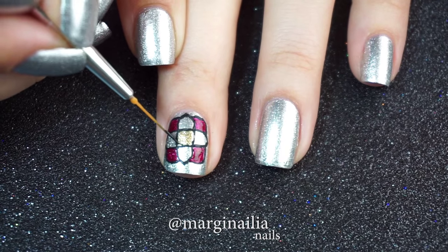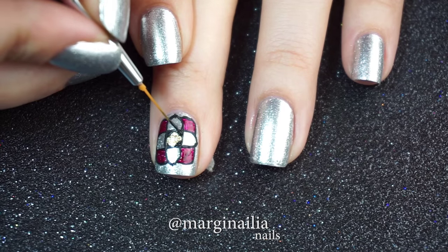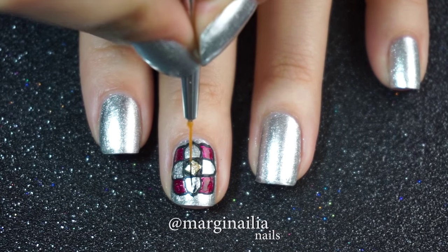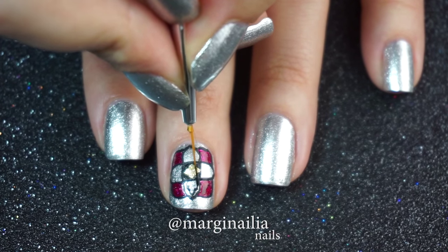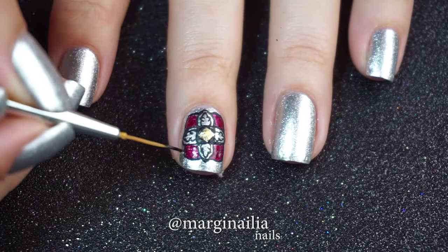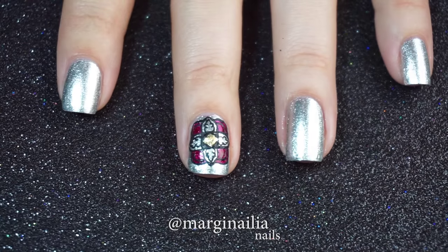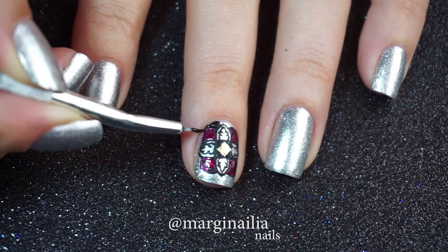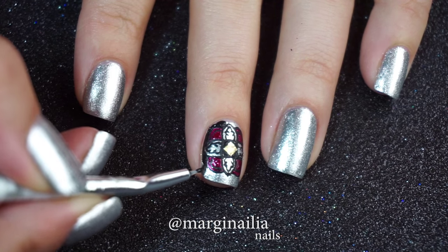I'm then going to create a diamond shape in the center of the gold square. Next, I'm going to create the smaller leaf shapes within the four larger leaves. And once those are done, the next touch is to create a bit of veining inside the red corners. Finally, to make the window feature stand out, I'm going to paint around it with black acrylic paint. You can also use black nail polish for this step, and if you do use black acrylic paint as I'm doing, you may need two coats of top coat to smooth it out.